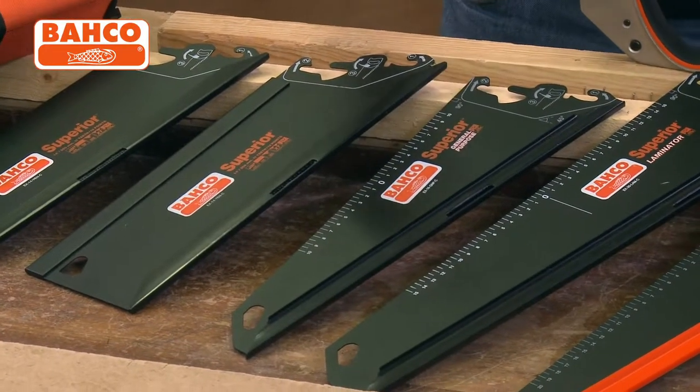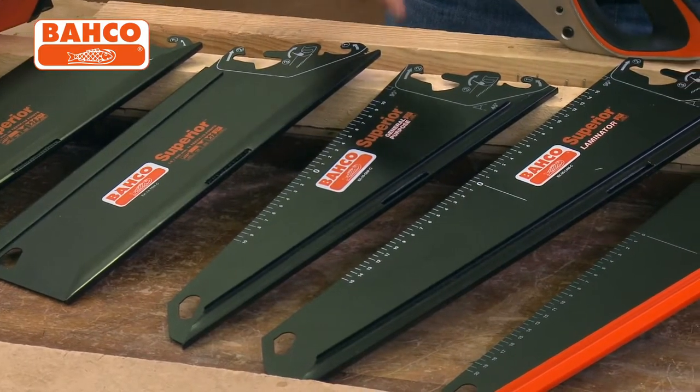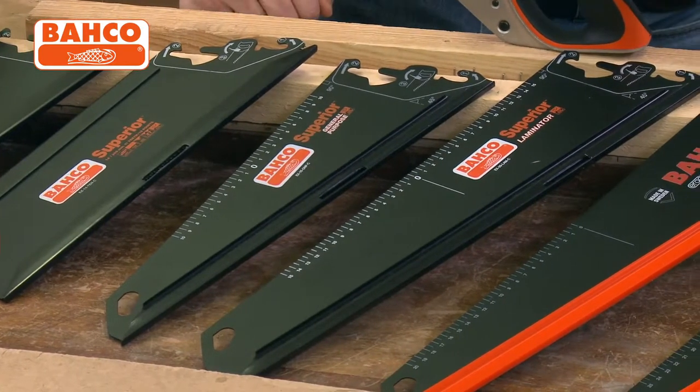You've then got a general purpose saw, which is almost what you would call a toolbox saw — short blade, very fine teeth — it cuts plastics, pipes, etc. That's just your get-out-of-trouble saw.